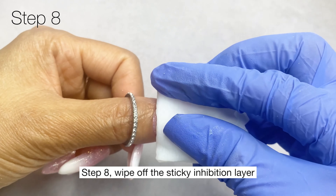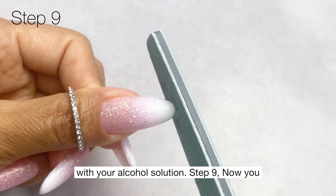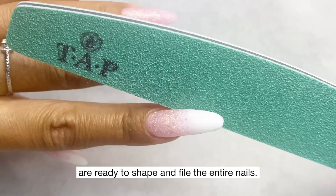Step eight: wipe off the sticky inhibition layer with your alcohol solution. Step nine: you are now ready to shape and file the entire nails.